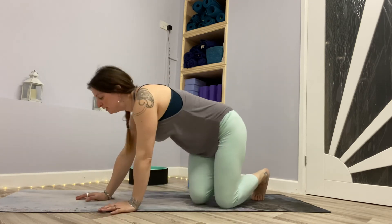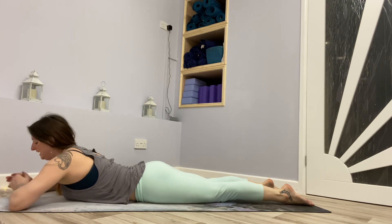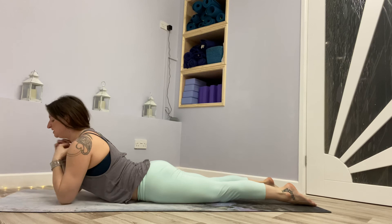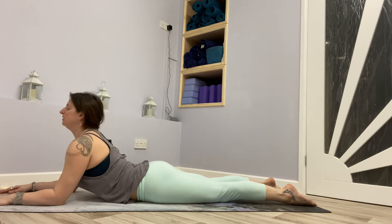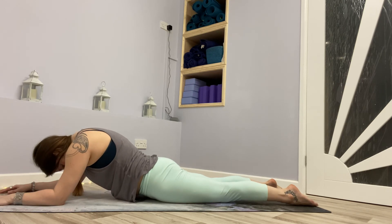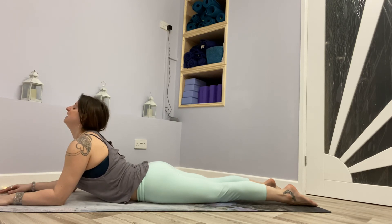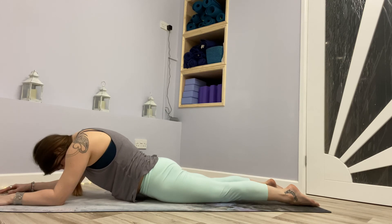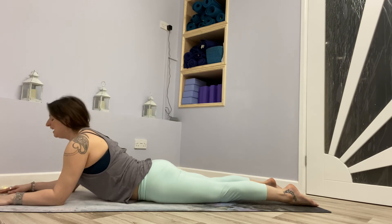If you want to go more into a belly supportive pose — maybe you're already here — have a play with sphinx pose. Elbows around beneath the shoulders on the mat, forearms and palms of the hands down. Just lift the chin. You can turn this into a nice little cat curl — chin lifted, make sure you're not dropping the neck into the shoulders. Exhale, rounding the spine, lifting the belly into the mat. Inhale, lift the chin, belly relaxes. A few more rounds of that movement with the breath.